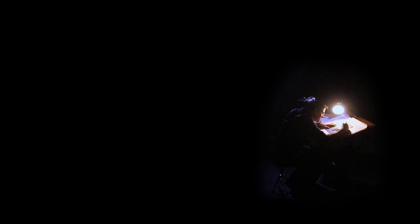Artwork like no other has spawned a deck of cards like no other. Steam Cycle, by me, Ryan Sausage.